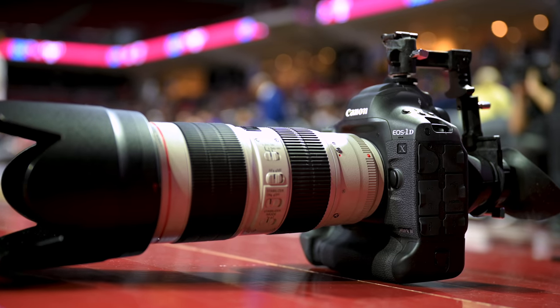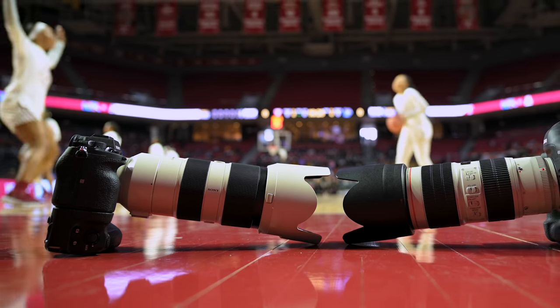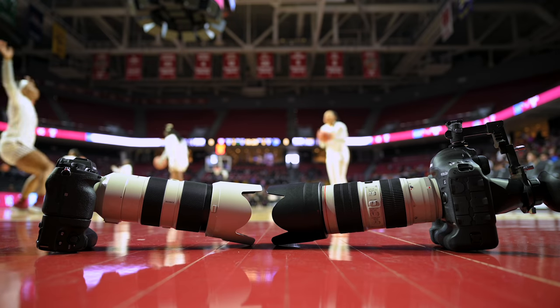Jared Polin, froknowsphoto.com. This is the 1DX Mark III versus the Sony A9 II doing a real-world autofocus review. I took the Canon 1DX Mark III out to do the full review, which will come out at a later date, but we wanted to put out this autofocus comparison between both cameras.